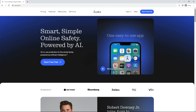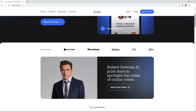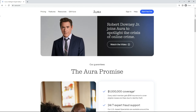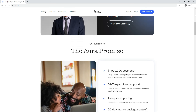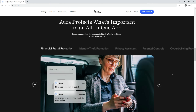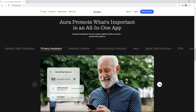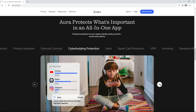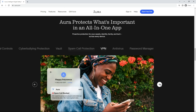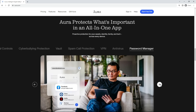Before moving on I want to thank Aura for sponsoring today's video. Cyber crime and identity theft is on the rise and affects millions of people every year. Aura has the number 1 rated complete solution to protect you and your family. They offer a completely free trial giving you access to every feature. If you sign up using my link in the description I get a small commission at no extra cost to you, which supports the channel. Thank you for sticking around — now let's get back to the video.